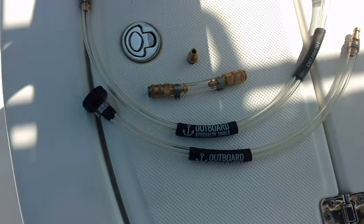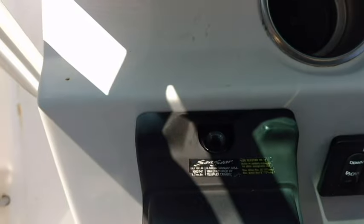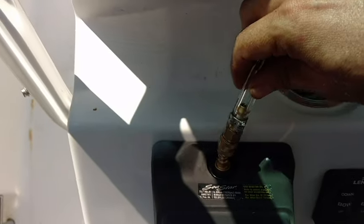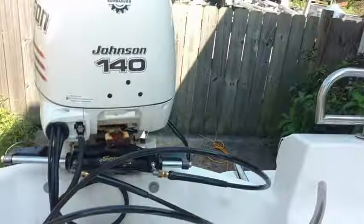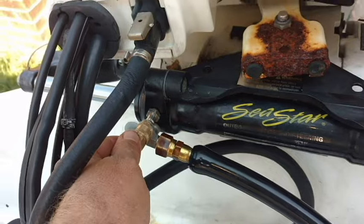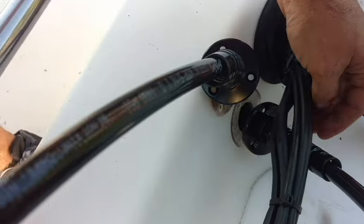We're using the Bubble Purge system — you can see it's connected up here. Now let's walk through it. One person can handle this job from end to end. The Bubble Purge system is designed to let one person do a professional quality bleed quickly, easily, and very cleanly. The main reason I created the Bubble Purge is this exact situation: a hydraulic steering cylinder that I just put a new set of seals on — see those shiny little beauties? — and also installed a new set of hoses.